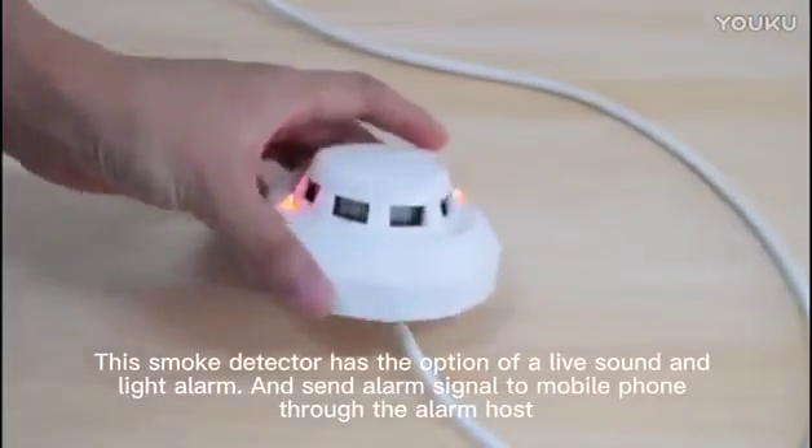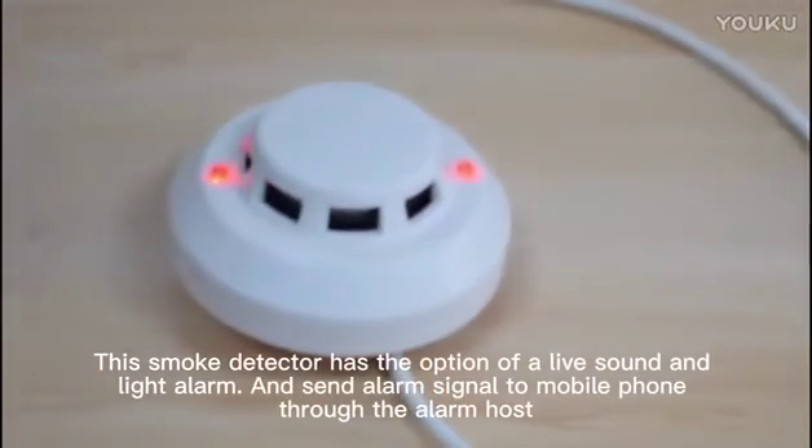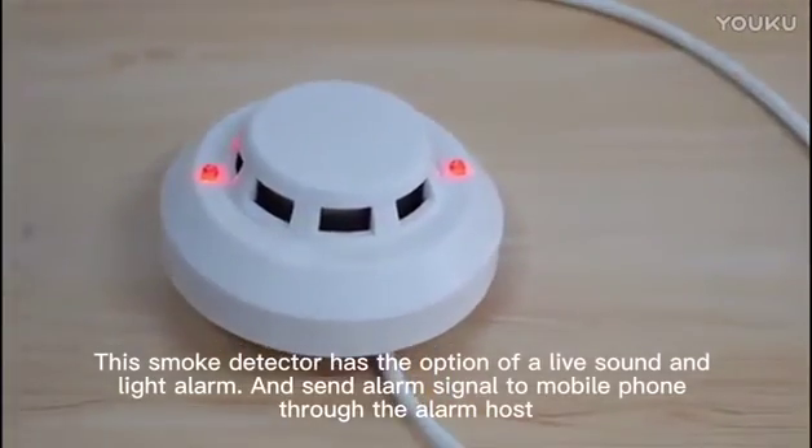This smoke detector has the option of a live sound and light alarm and can send an alarm signal to a mobile phone through the alarm host.